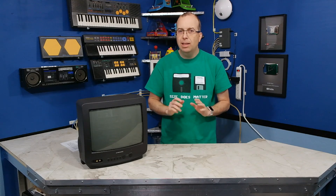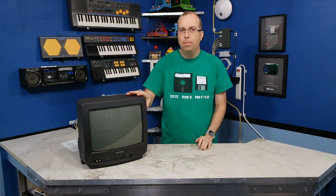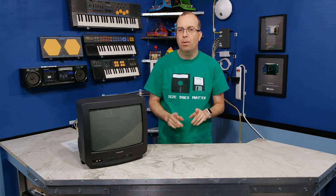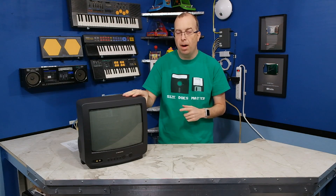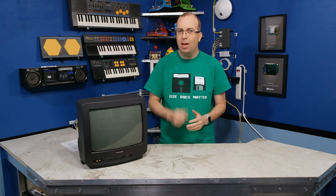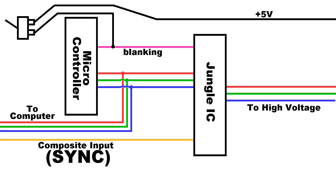Hello and welcome back to a little addendum about my RGB mod. It was brought to my attention several times that there might be a problem with the design of my mod. So first I'm going to show you what the problem was, and then I'm going to show you how I'm going to fix it, and then I've got a little surprise for you. You may recognize this rough schematic from my last video.